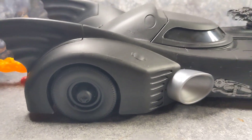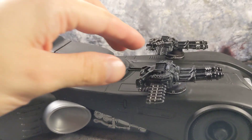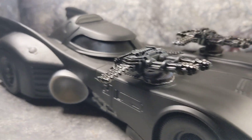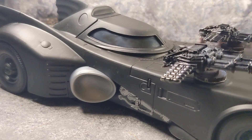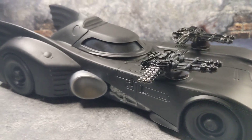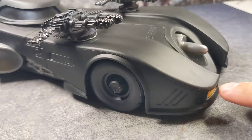The Spin Masters one is fun because it's easier to handle — it's small, lighter, easier to display on your shelf, doesn't take much space, and is more affordable. You can do some crazy custom work and if you mess it up you can grab another affordable one. It's not like the McFarlane one, which is harder to find and resellers are charging more for it.